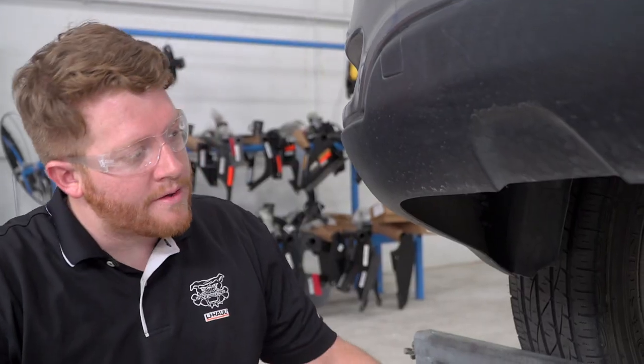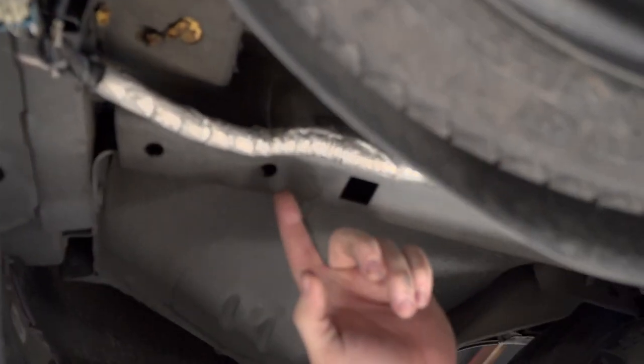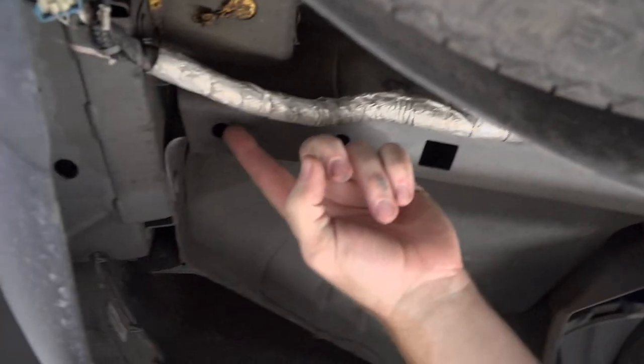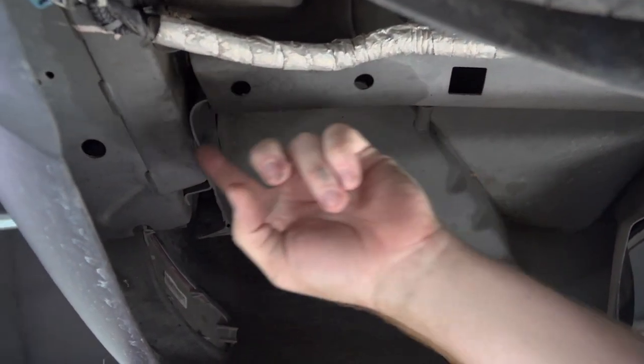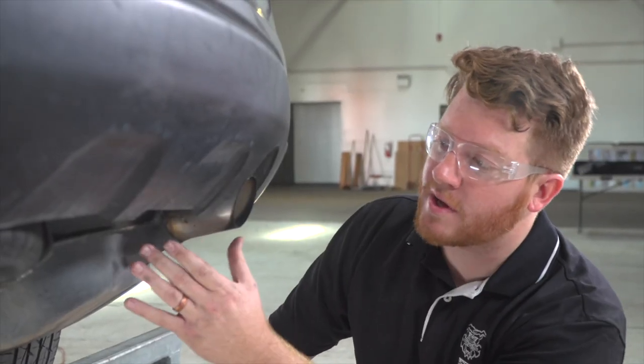Let's go ahead and get our car prepped. On the driver's side, we'll go ahead and show you those attachment holes for your hitch. It will be this one right here and this one right here on the bottom of your frame rail, and this one right up here closer to your bumper.